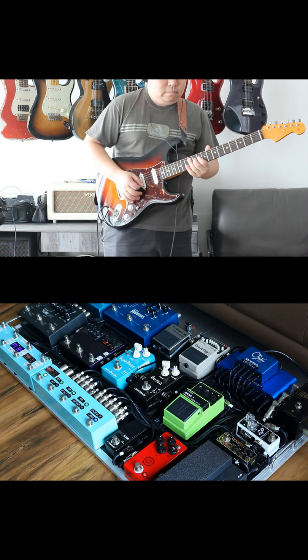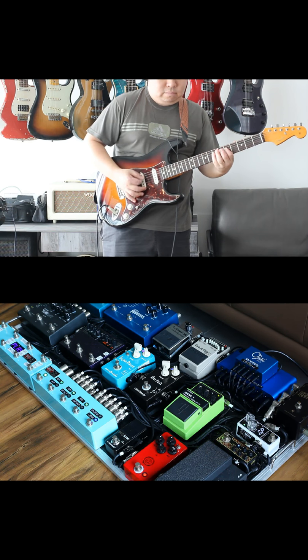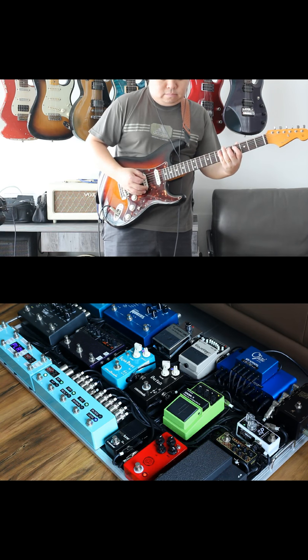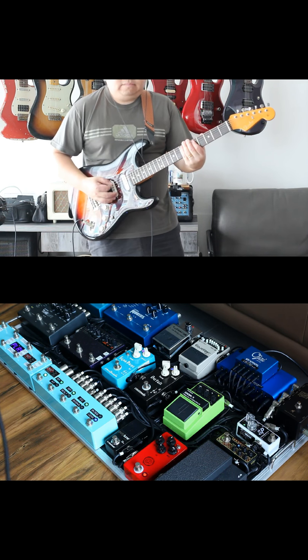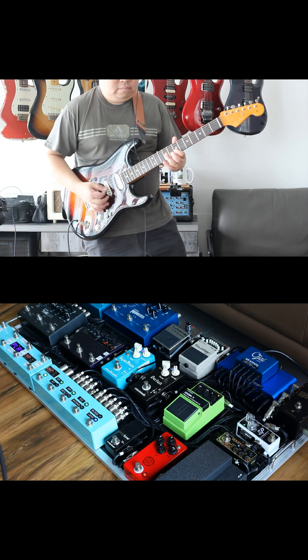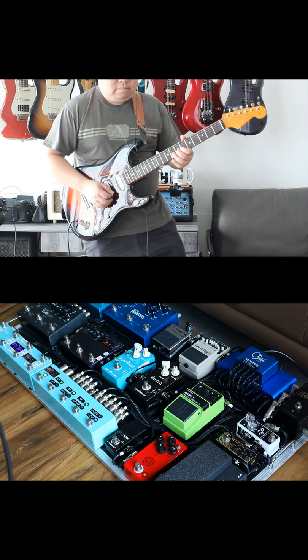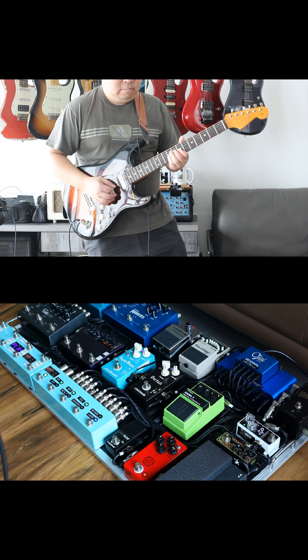My friend recommended the Mua Day Tripper and this pedal rocks. When I record my Vox AC4 TV and A/B it with the sound from the Mua Day Tripper, it sounds incredible. There are differences of course, but in the context of a full band it really sounds like I'm playing through an amplifier.